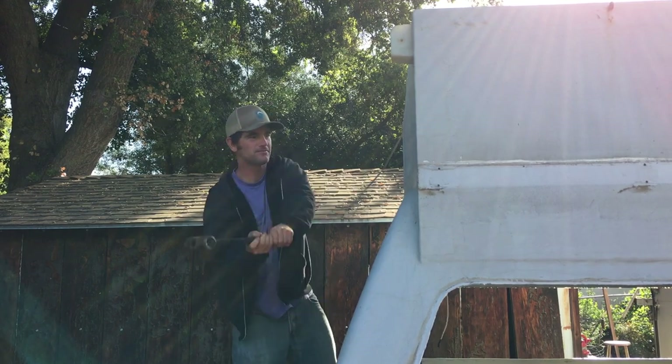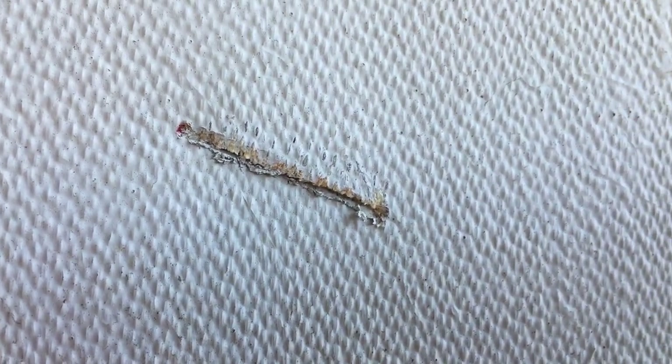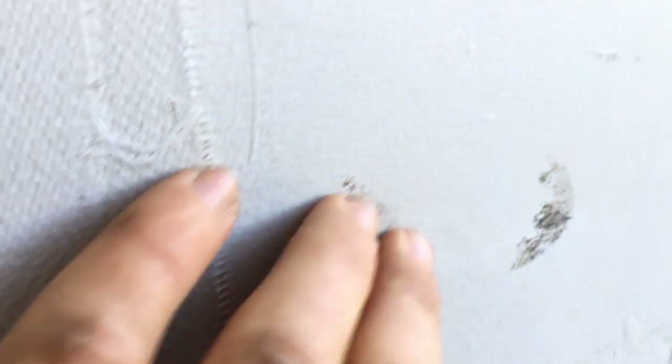This one was with the claw hammer — you can see a little bit of denting but still structurally good. This was with the chisel hammer; you can hear when I push on it that it's delaminated from the wood a little bit, and this one where I hit extra hard actually cut through the fiberglass. And then these were with the mini sledge, pretty similar to the claw hammer — just dented in but still seems pretty strong.